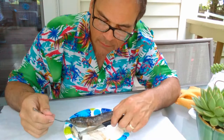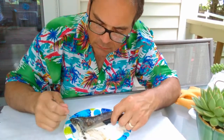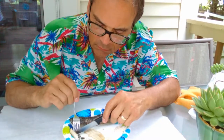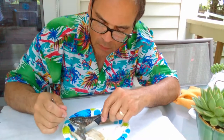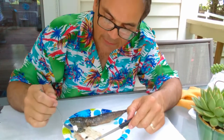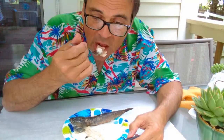Scales all over the place here. It looks like the skin kept it from cooking quite as much, but I can't imagine it's not done.